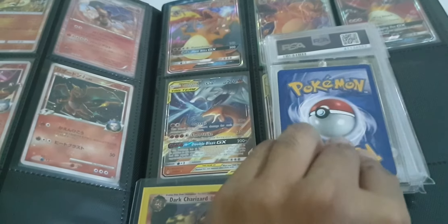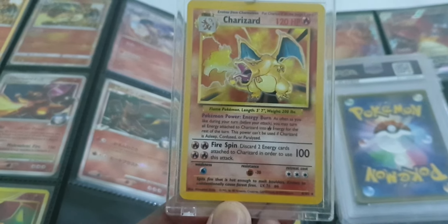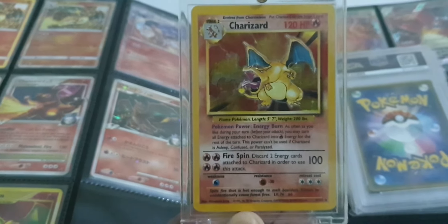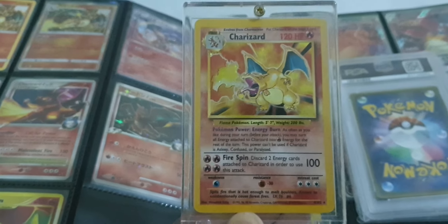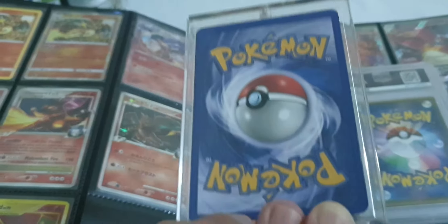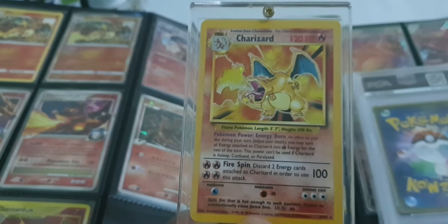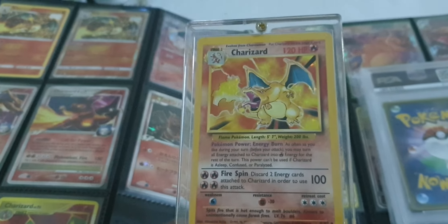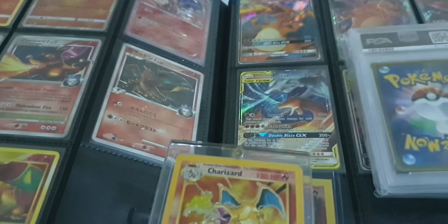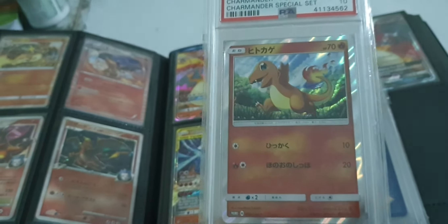We've got a Charizard — Wizards of the Coast, non-first edition. This one's really good. I've got it in a casing already. Looking at the bar, I think it's all right. I should really start sending these for grading.